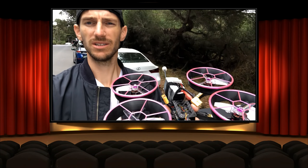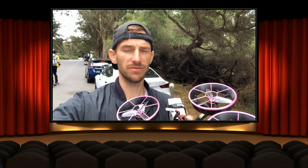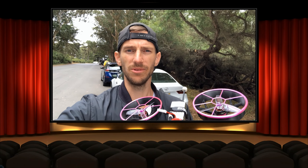We're gonna get some footage with this guy and see how it goes. So far it's been flying really good, really smooth. I'm liking the way the prop guards feel, but we'll see how the footage looks.